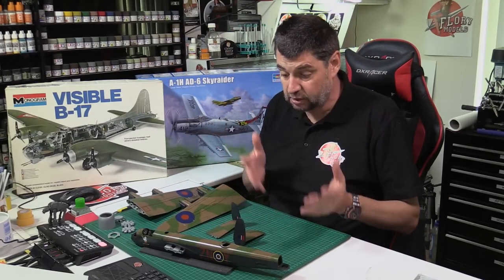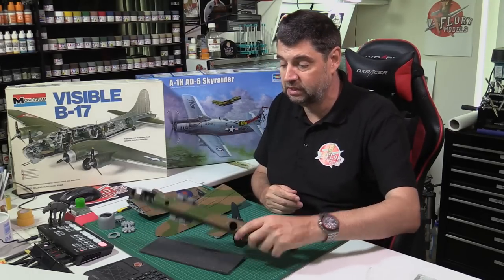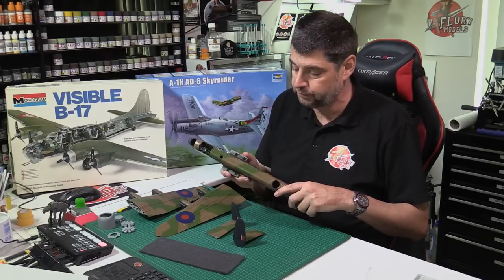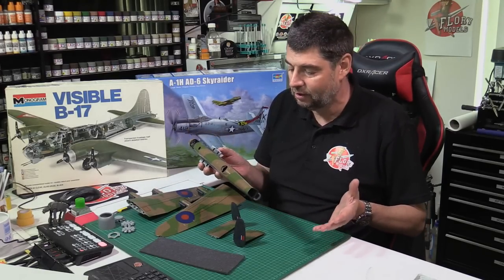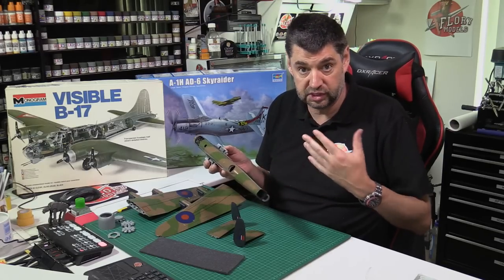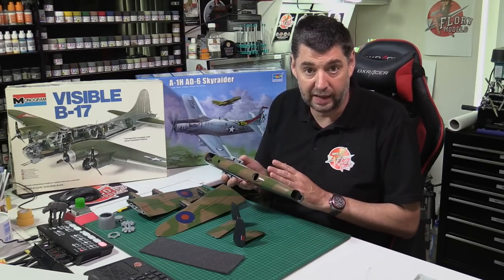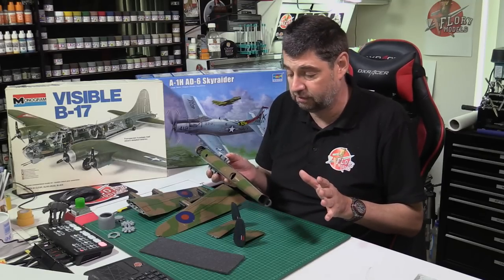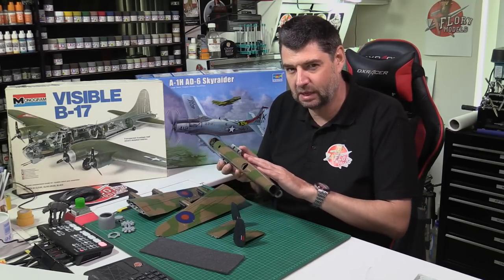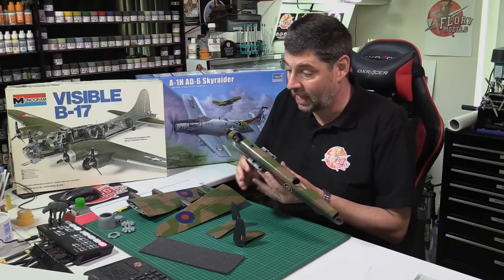The decals are cartographed and went down absolutely amazing. But like I always say, if you're putting them down over any type of black — even gloss black — always gloss it first, because the carrier film or silvering effect will be ten times worse over a black finish. It shows absolutely everything. Get down a couple of coats of gloss first, let that totally dry off, then come in — you'll be absolutely fine.